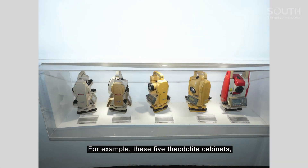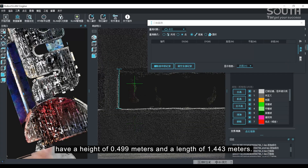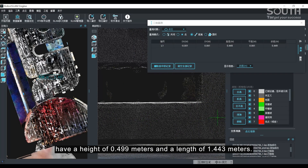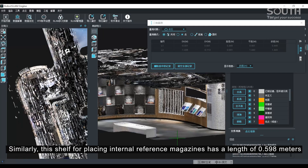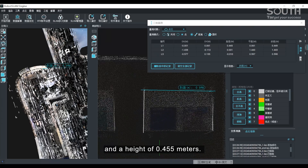For example, these five theodolite cabinets, after three-dimensional measurement using the Robotslam Lite engine software, have a height of 0.499 meters and a length of 1.443 meters. Similarly, this shelf for placing internal reference magazines has a length of 0.598 meters and a height of 0.455 meters.